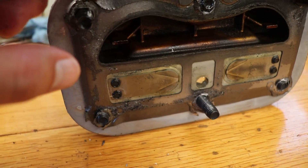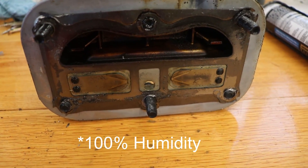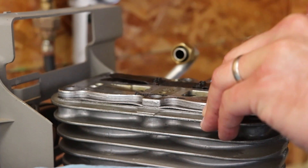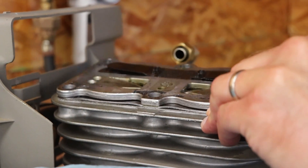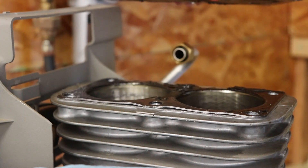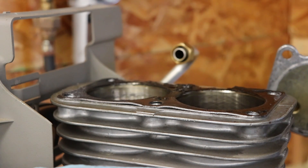Everything looks kind of brown so I'll probably clean it up with some lacquer thinner and peel this graphite gasket off. It's about a hundred degrees outside with a hundred percent humidity — just unbearable. Taking a screwdriver to pop up the gasket — there we go. Look at this — this gasket has nothing left, just a little brown spot, but the top of this gasket is awful.